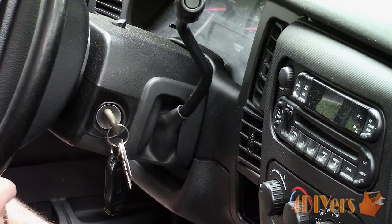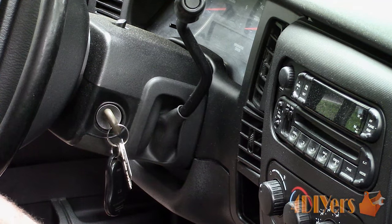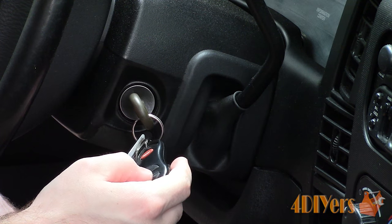Hello viewers, FordDIYers here with a tutorial video for everyone. In this particular video we will be doing a demonstration of how to disable and enable the horn beep when locking your doors on your Dodge.